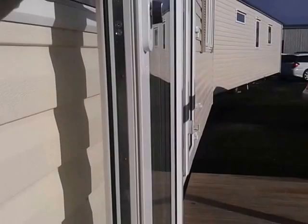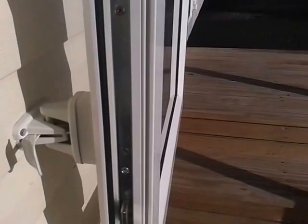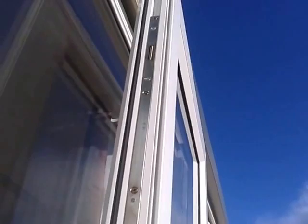There's a security feature on the door here — you lift the handle up and it puts out these little extra locks. So if anyone tries to prise the door open they're going to find it a little bit more difficult.